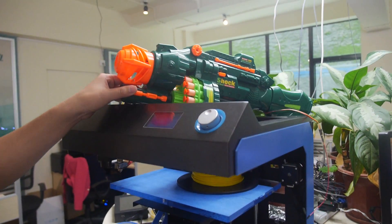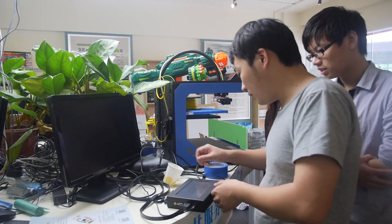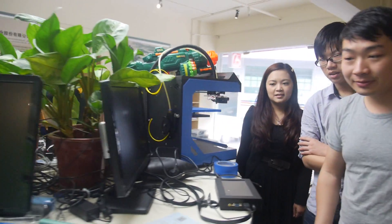You can do something cool here — this is the screen. We can show the PC running an Android desktop.